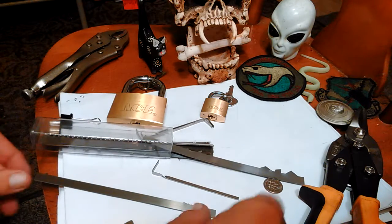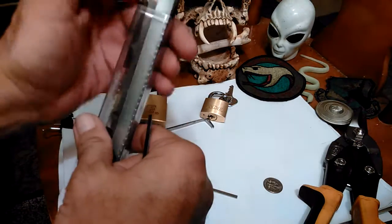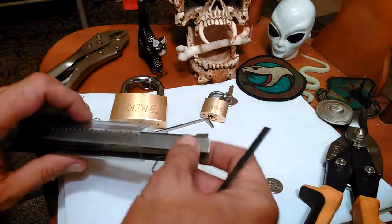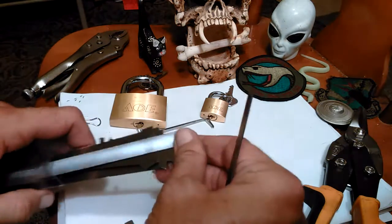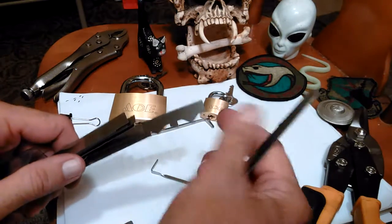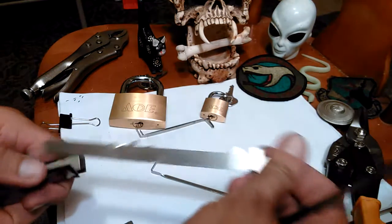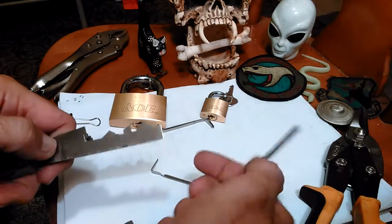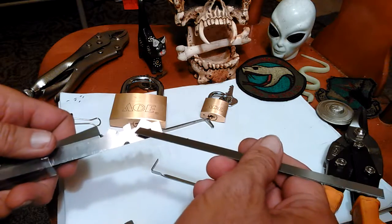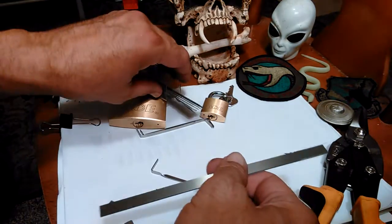Hello everyone. I was working on my Peterson government steel blanks. I was going to start making something and the one I was picking up had a chunk sticking out on the end. I used to have access to a bench grinder at my work, but I don't work at the same place anymore and they don't have bench grinders where I work now.